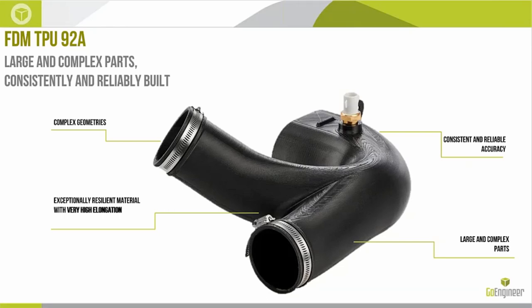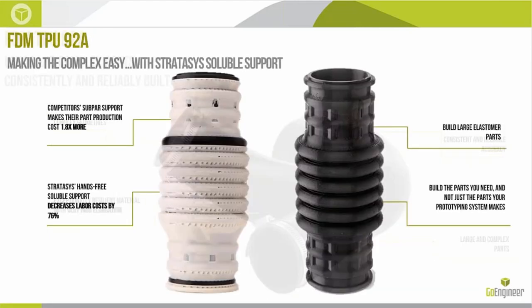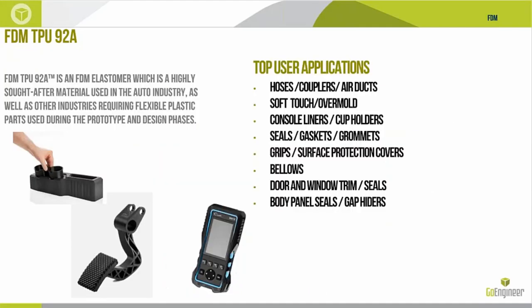It provides consistent, reliable accuracy — all the qualities typically associated with Stratasys FDM — and we can do large and complex geometries, things that very realistically could not even be molded by traditional means. Another benefit is the soluble support associated with most Stratasys FDM materials. Because that support dissolves away, it lowers the overall production cost by about 1.8 times compared to non-soluble supported versions where we're breaking supports off by hand, cutting them away, and ultimately ruining surface finish.